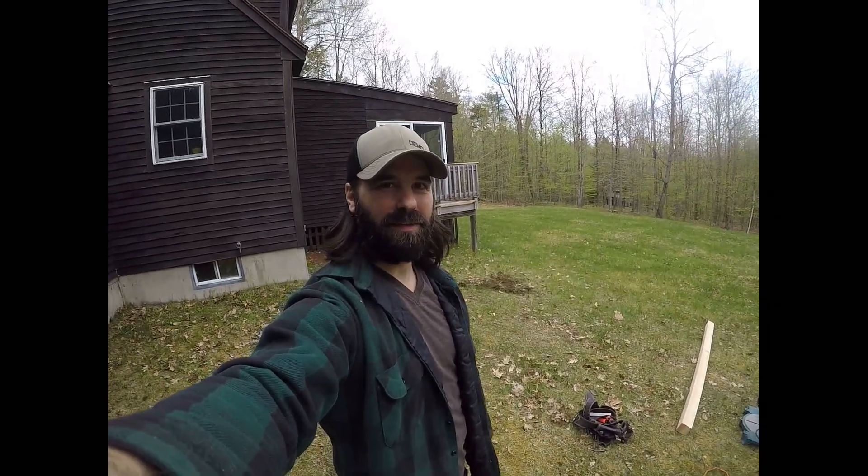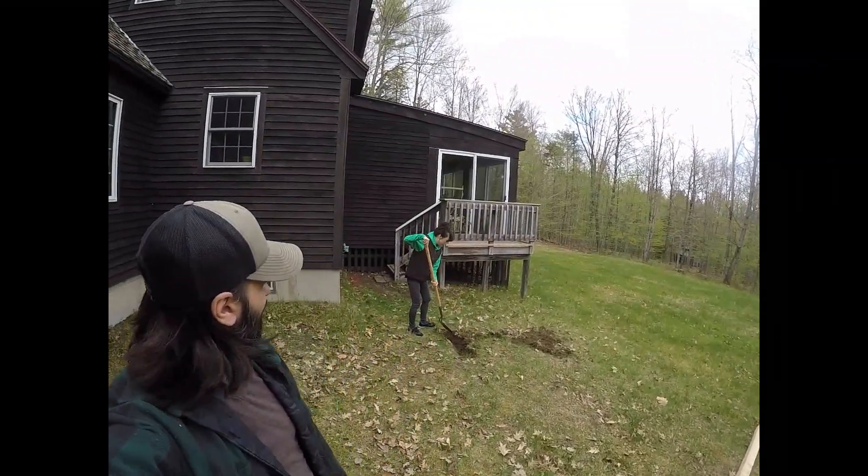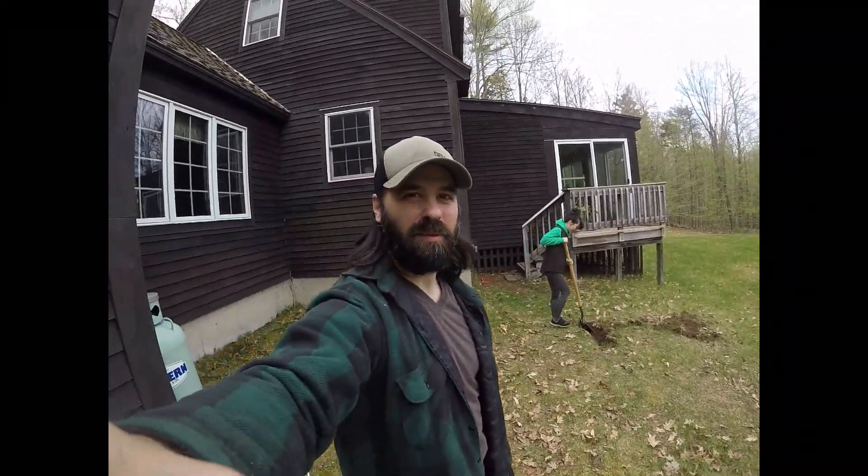Hey, what's up? We're back on the farm. We've got a special guest today. Say hi. Hi. Putting them to work.